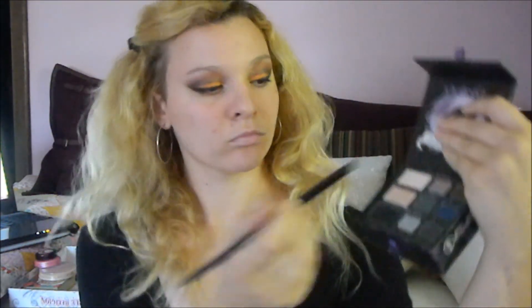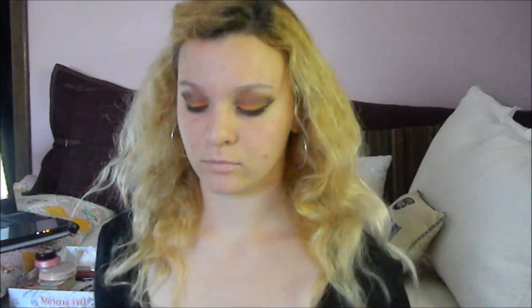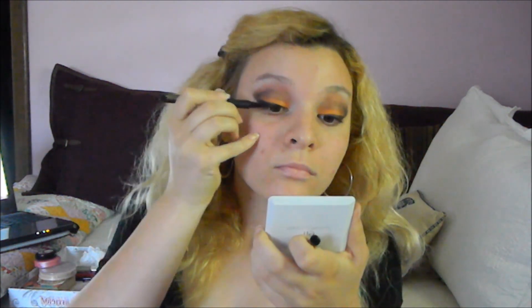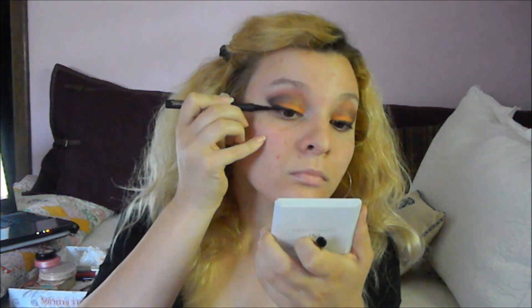Then I go into the matte cream eyeshadow as my highlight just to make sure that the eyeshadow from the reddish color in the crease to my brow bone looks smooth and well blended. After that, I take my liquid eyeliner and trace back over where I had the eyeshadow earlier. This just makes the whole look look a little more crisp and a little bit more well defined. And if you're curious, all the products I used in this video will be listed down below.